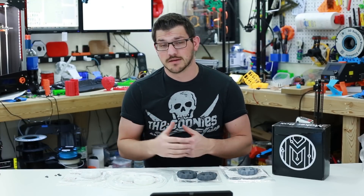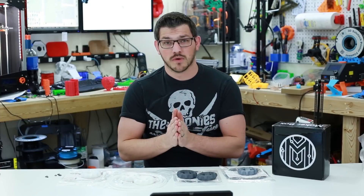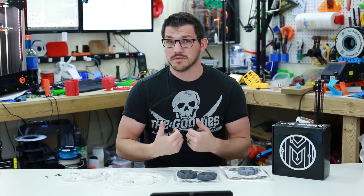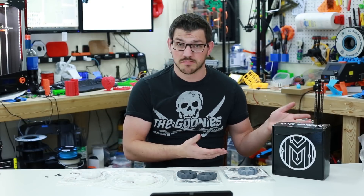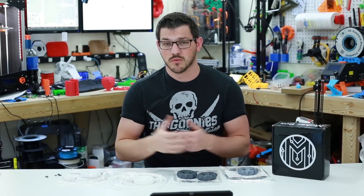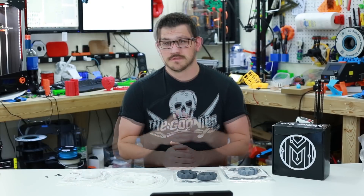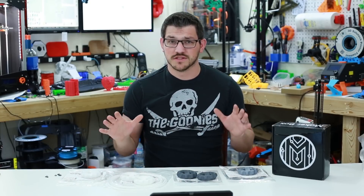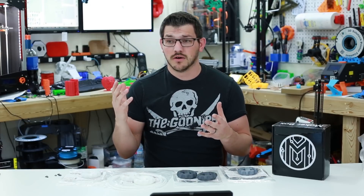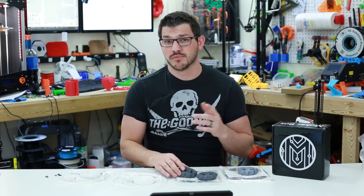If you want to get a Maker Box, there's a link below with a coupon code for 15% off your first month — more than you can get on the website. For every three people that subscribe using my link, I get a free box, which really helps the channel. I'm also working on a website with Riley to store all my settings for different filaments, with pictures and maybe 3D slicer profiles — though with over 200 filaments, that's a ton of work.